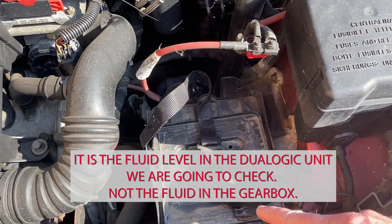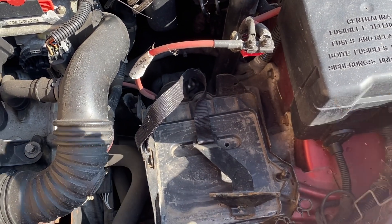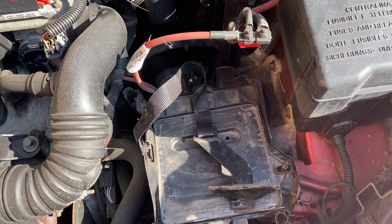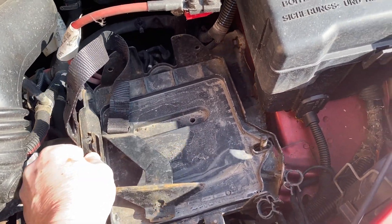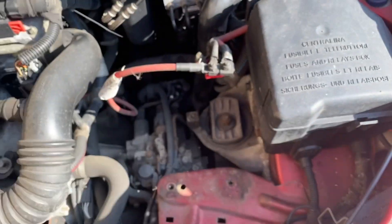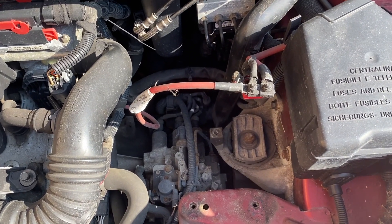What we do is - the battery would normally be here, I've already taken that out. Then you take out the tray. There's a bolt that holds it down; you take the whole tray out. Once you've got the tray out, we'll show you the next step.